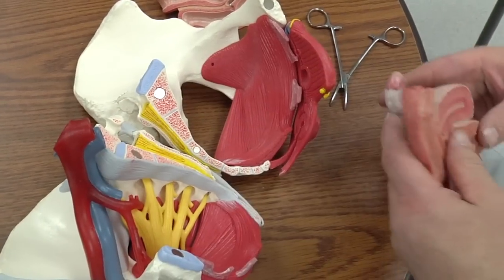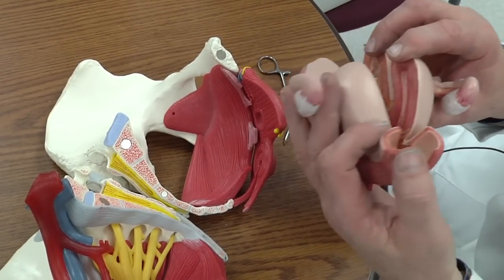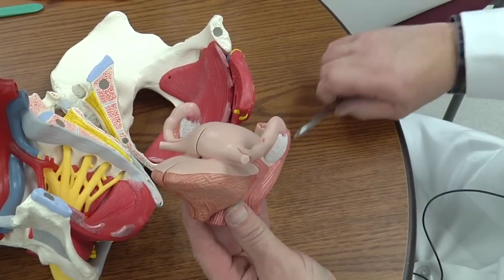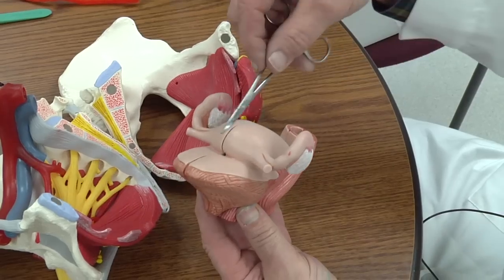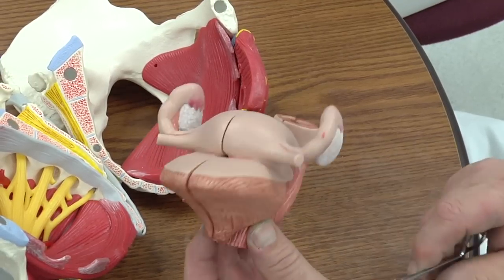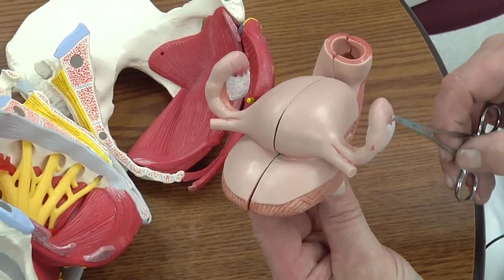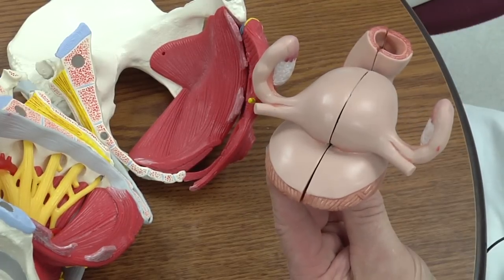Let's look at a model now — we do have a bladder. This is obviously a female pelvis. Anterior is here, posterior is here. This is the rectum, uterus, and bladder. You can see how the bladder narrows into the urethra. Here's the uterus, and you can see the fallopian tubes coming up to the fimbria — so it's fimbria, infundibulum, ampulla, and then isthmus of the fallopian tube.